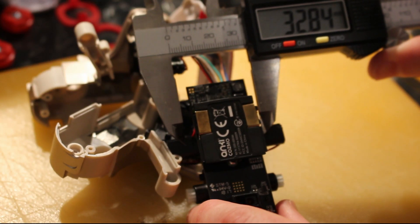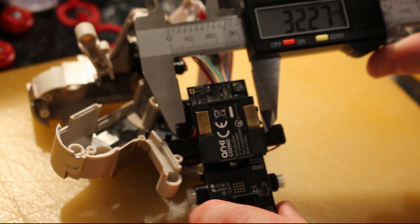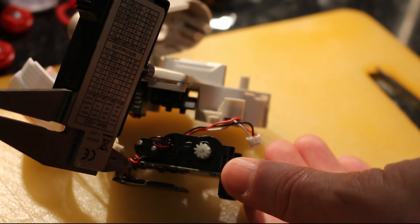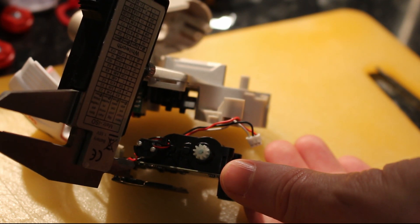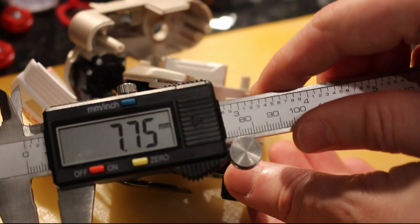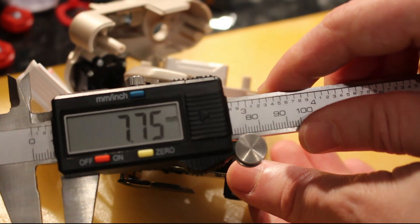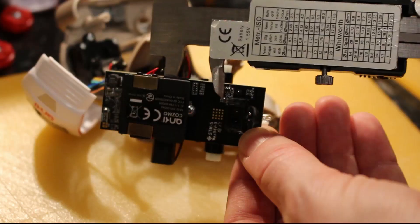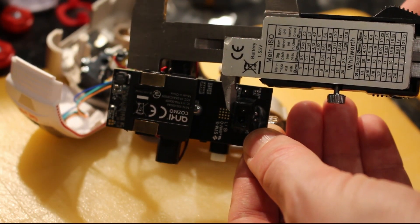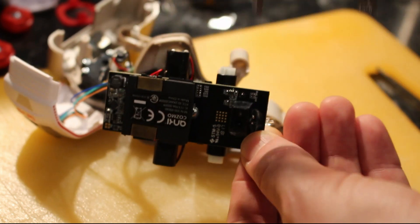I thought while I was here I'd break out the calipers and take some measurements for anyone who's interested. We know for a fact that the maximum width is 32 millimeters of the standard battery, and the height of the compartment tapped out at just over seven millimeters — something that sparked my interest in another avenue of exploration.